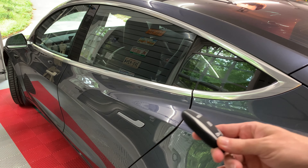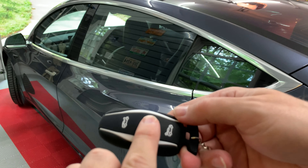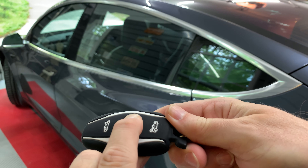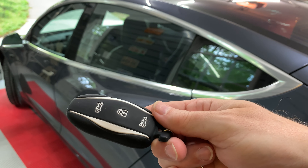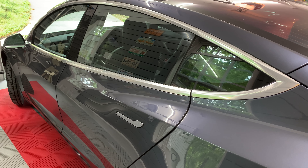There was another hidden feature that used to work for the Model S and X cars — holding down the lock button for a few seconds would lower the windows. However, in an update, that feature stopped working. It would be nice to have that back again. As for the reason why it was removed, maybe it was accidentally pressed and people got their car soaked if it was raining. I couldn't find a definitive reason why it was removed.